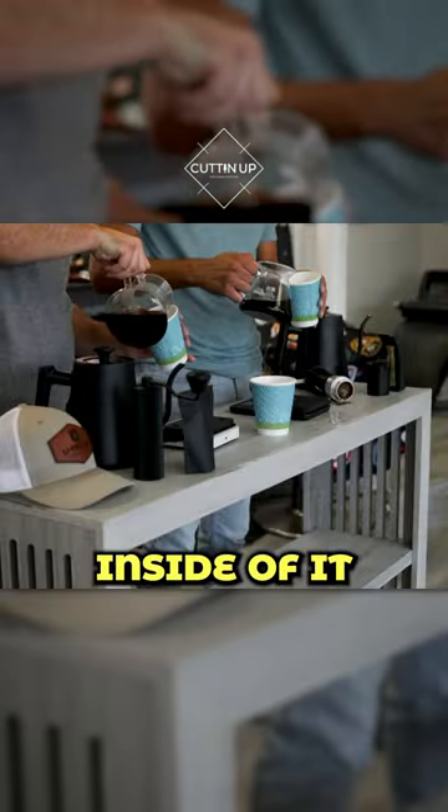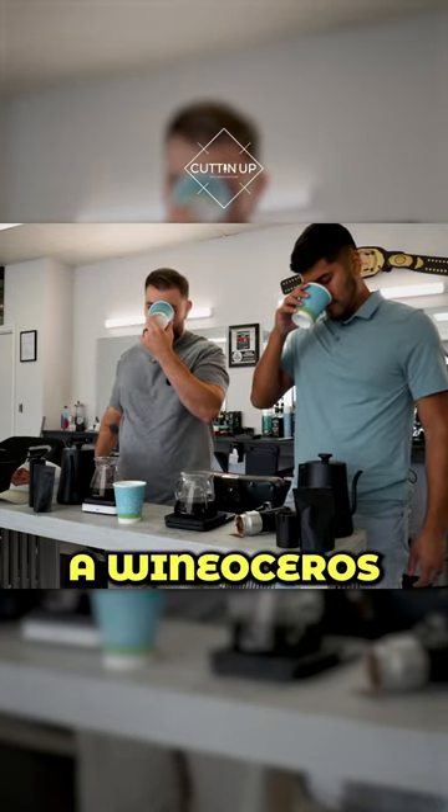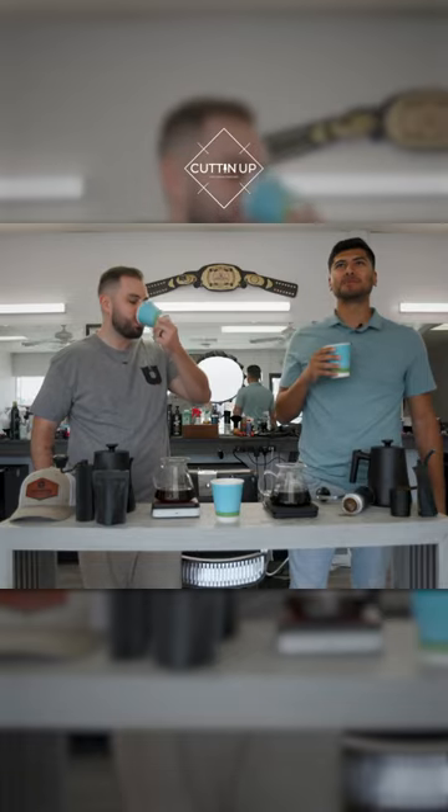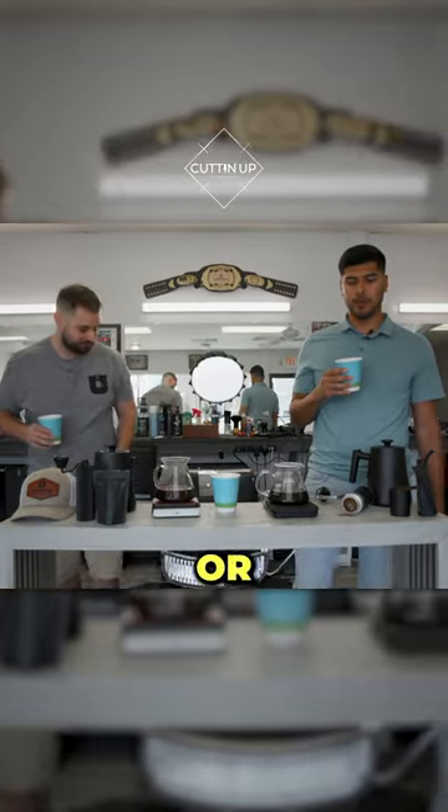Give it a little pour inside of it cause I don't want you to burn. Give it a little swirl. Get down in there like you're a winoceros. I mean, I'm not a big black coffee drinker. I normally put creamer or something in there.